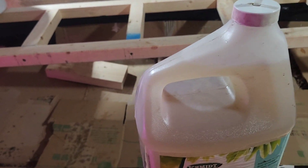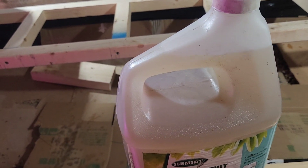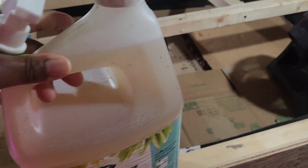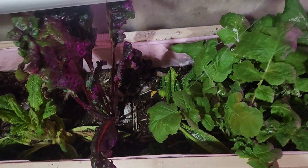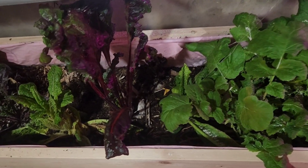In last week's video I showed you the diatomaceous earth that I'm using to help control the fruit flies and the aphids. So I've made a batch of worm tea, and I also used a mosquito dunk to make this worm tea.